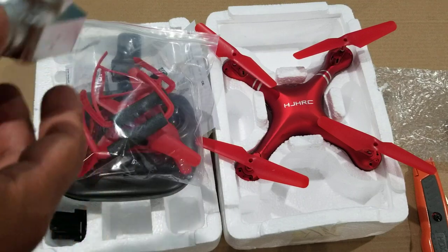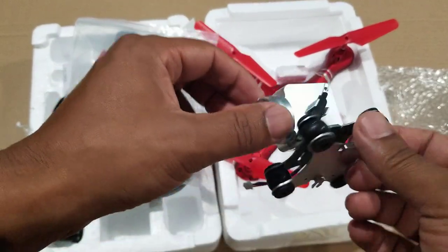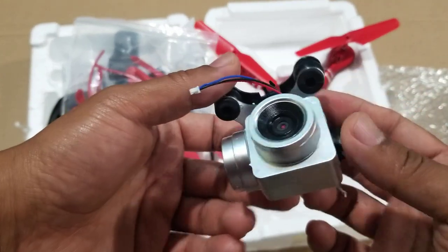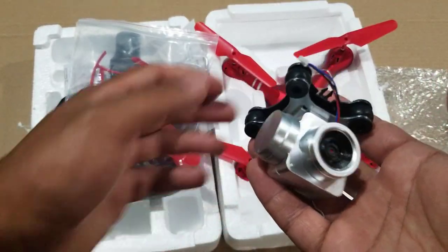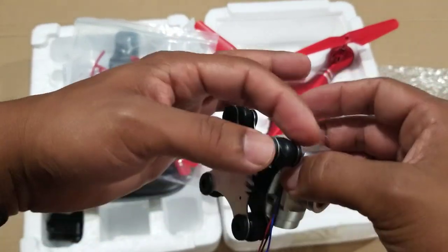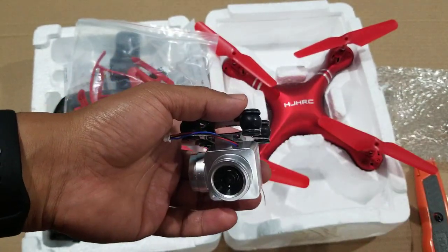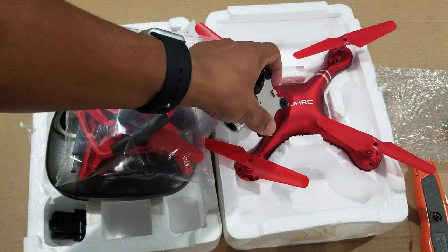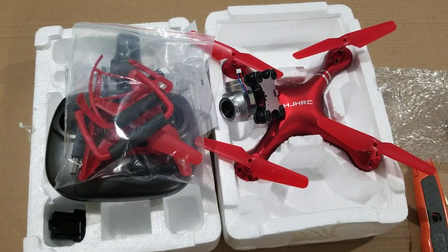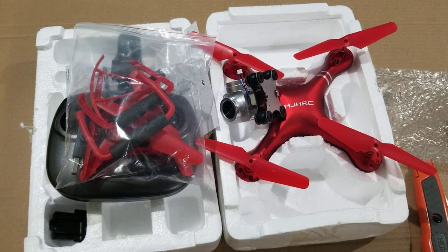If you want to try this, you can go to the Wish app or the Wish website to buy this Phantom 4 lookalike drone. It's pretty light — looks just like a toy, probably. Thank you for watching. If you like this video, give it a like. If you want to see more videos from me, subscribe, and I'll bring more videos. Thank you very much, bye bye!